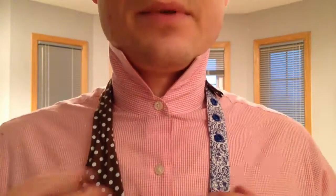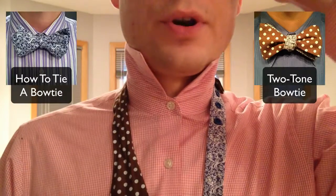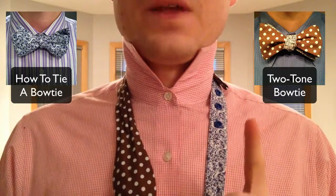Hey guys, I've got another bow tie tip for you. You'll notice this bow tie is two different colors — I have a video on how to do that and why, but that's not important here. Also, if you don't know how to tie a bow tie yet, there's a video on that, so please watch that one first. This tip is specific to if your bow tie is too long for you.